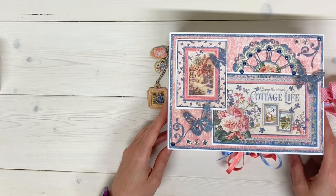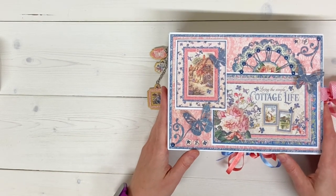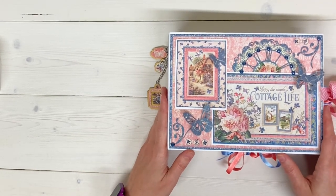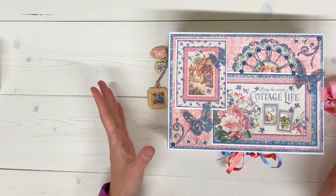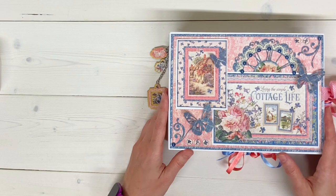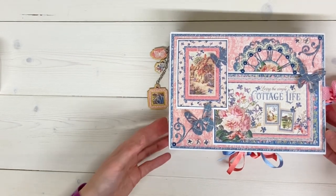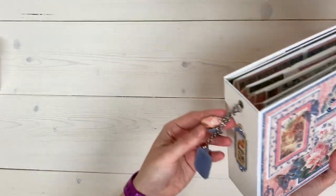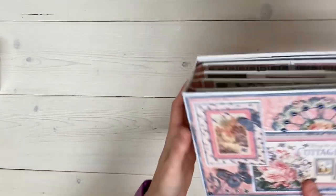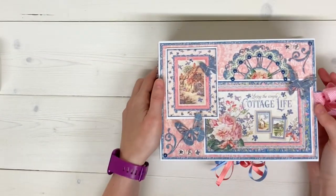Hi everybody, I am so excited to share with you the new mini album that I have just completed today using the Graphic 45 Cottage Life collection. I have used almost the entire collection for this mini album, so it has lots of different products from the collection. As you will see, there's a lot of different things on the front cover, there are chipboard pieces on the spine, even stickers on the back, and some of the new Graphic 45 ribbon.